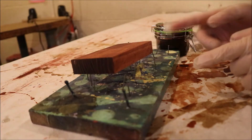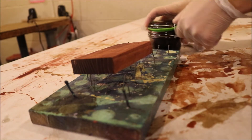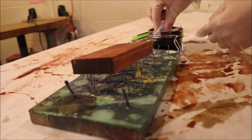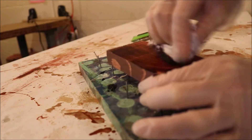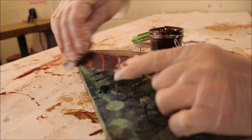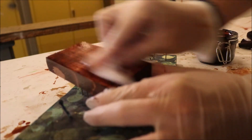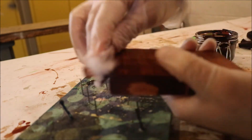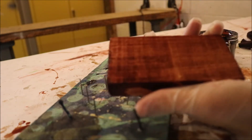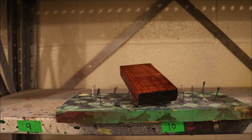Now we're going to go through the process once more, putting a second coat of finish on our project. Place it on the shelf once more — it has to dry for a complete day before you can do anything with it.